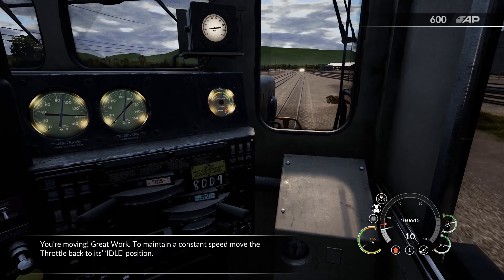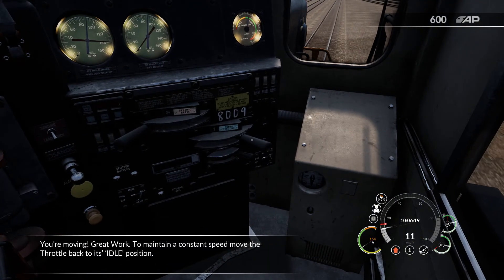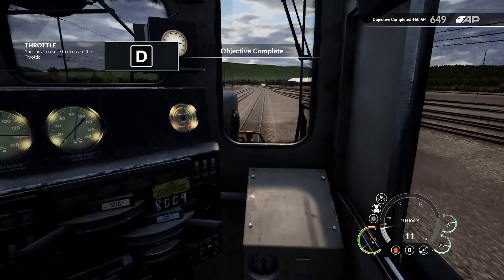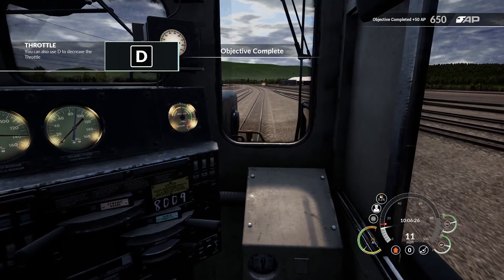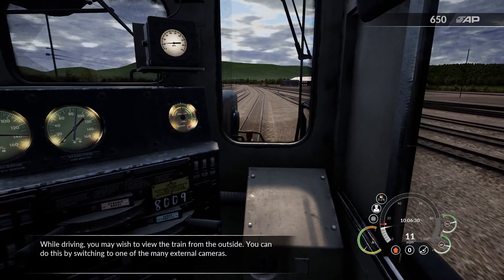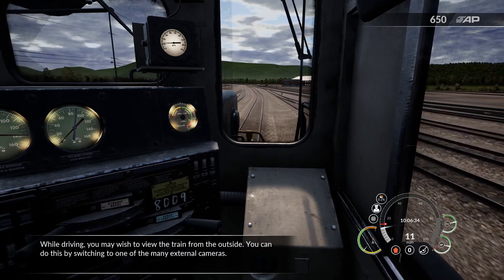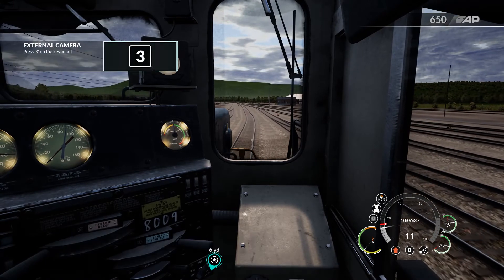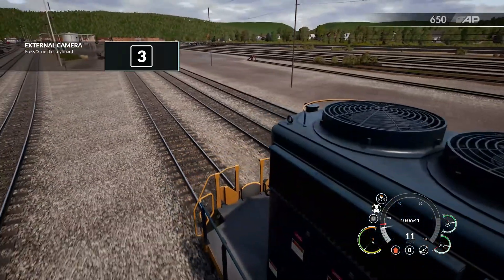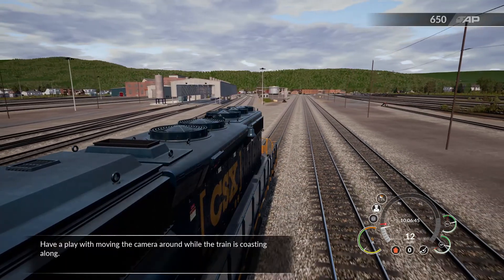You're moving. Great work. To maintain a constant speed, move the throttle back to its idle position. While driving, you may wish to view the train from the outside. You can do this by switching to one of the many external cameras. Have a play with moving the camera around while the train is coasting along.